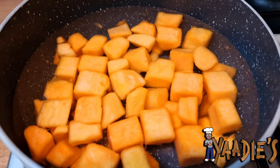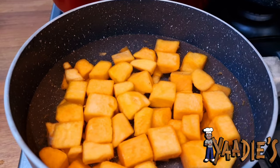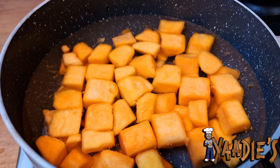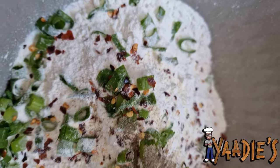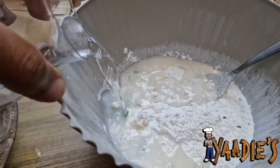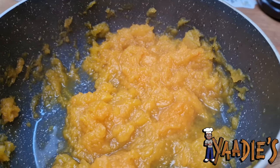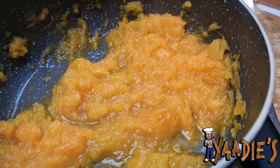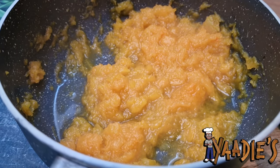Now we're getting ready to do the pumpkin fritters. Cut a bit of pumpkin into cubes and boil them until they're fully cooked, then transfer them into the flour which is already seasoned with salt, pepper, spring onions, and of course some jerk seasoning. Here we have the mashed pumpkin — I leave a little bit of the water in it so the flavor is absorbed and combined with the flour mix. Now let's add the pumpkin to the mix.